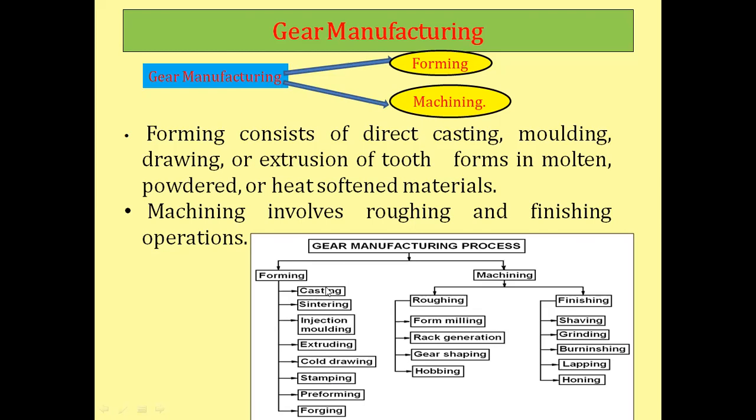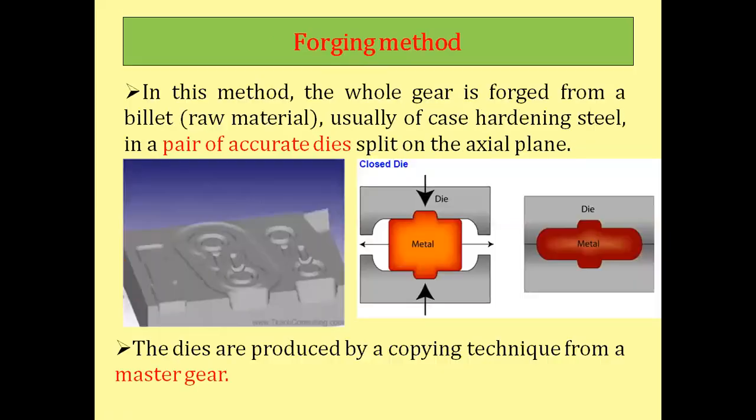In the previous session we already discussed the casting process of gear manufacturing. Now let us start one by one. The first one is the forging method. In this method, the whole gear is forged from the billet — also called stock or raw material — usually of case hardening steel, in a pair of accurate dies split on the axial plane.